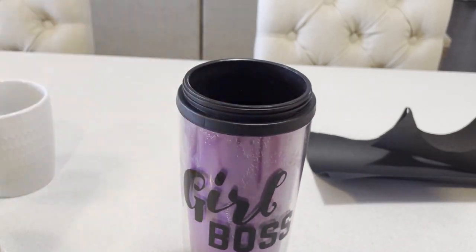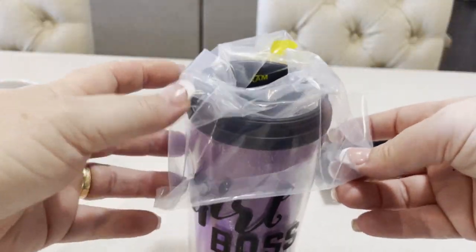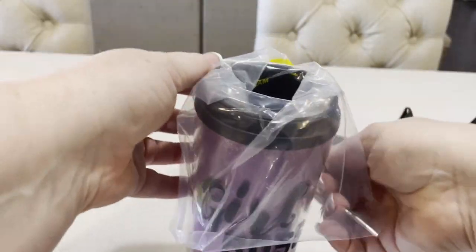You'll also need a tall glass. I use an old tumbler — place the bag inside and then hang it over the edge.